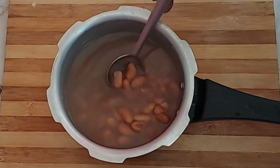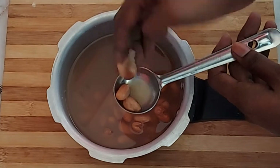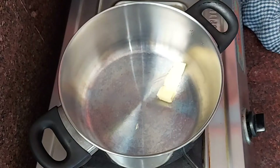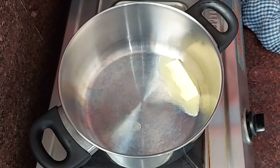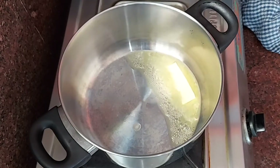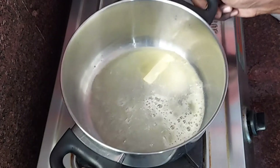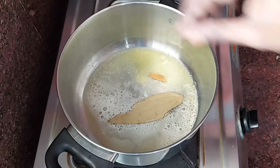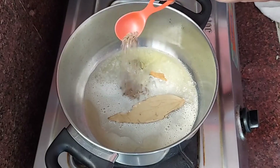After soaking for 7 whistles, it cooks well. Now place a pan on the stove and add 2 tablespoons of butter. Once the butter heats up a little, add biryani leaf, dalchina chakka, and 2 elaichi.